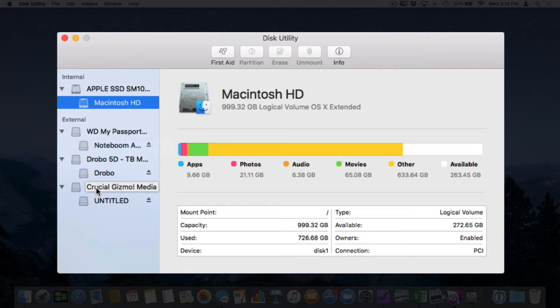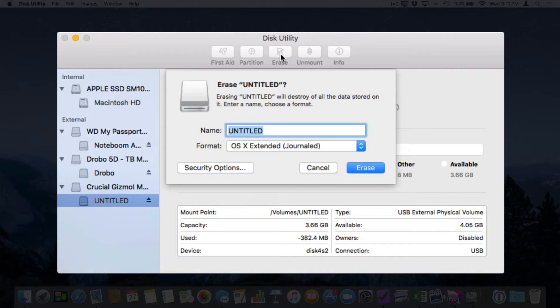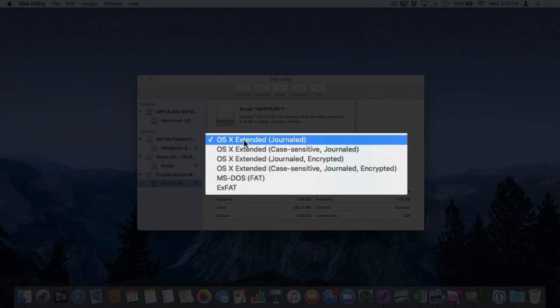So I'm going to select the partition — Untitled. To erase it, we go up to Erase in the toolbar and select it. A sheet comes down where I can name the drive and also choose the format. By default, it will format as OS X Extended Journaled. If you're only going to use this flash drive on your Mac, leave it at OS X Extended Journaled. If you're going to use it on a Windows computer as well, select MS-DOS FAT — that will allow the drive to be used on both Windows and Macs.